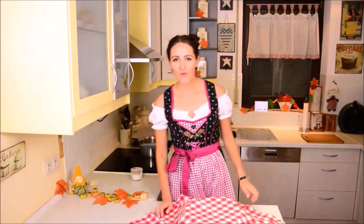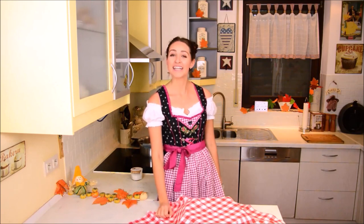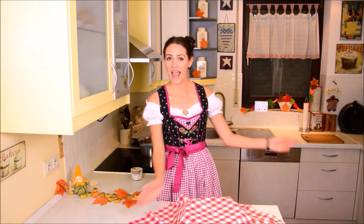Hello and welcome to Lily's Cupcakery Oktoberfest edition. Today I'm going to show you how the pretzel is made.